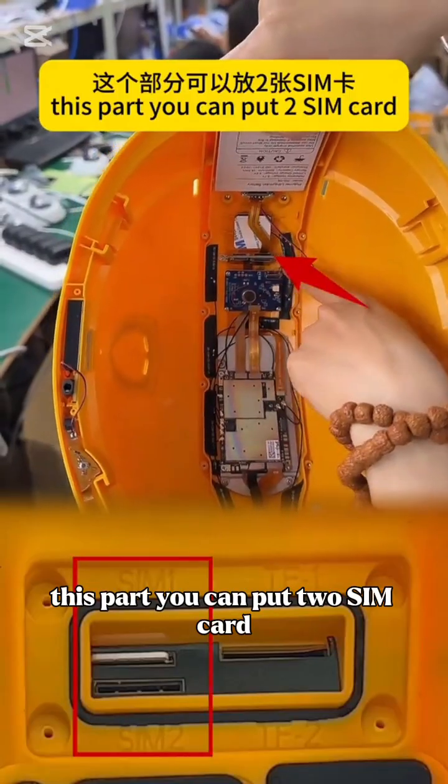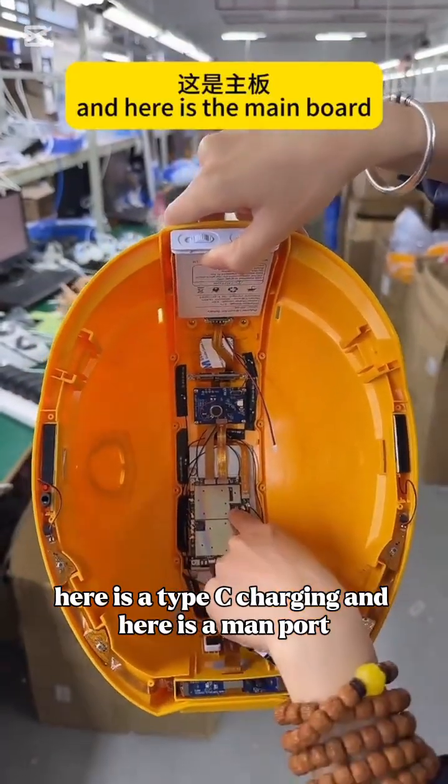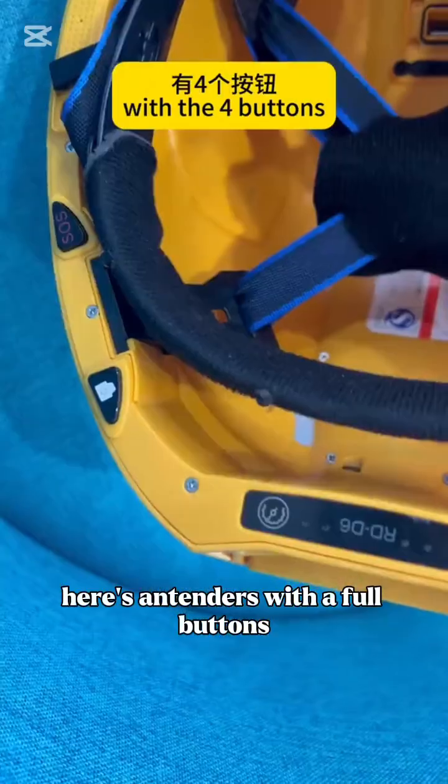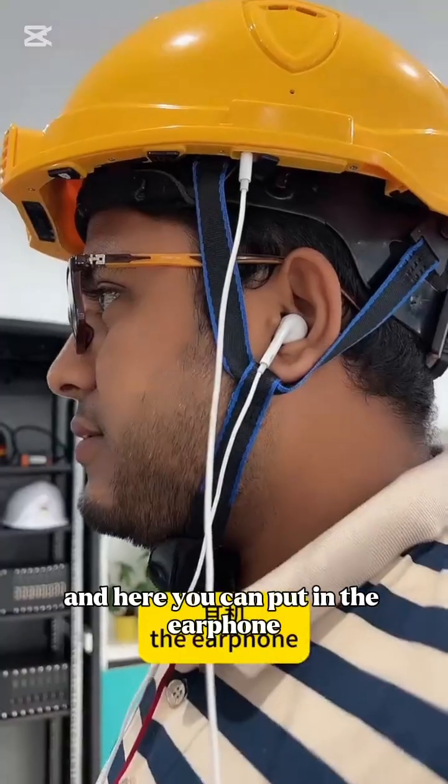This part is where you can put two SIM cards. Here is a Type-C charging port. And here is the main board. Here are the antennas with the four buttons, and here you can put in the earphone.